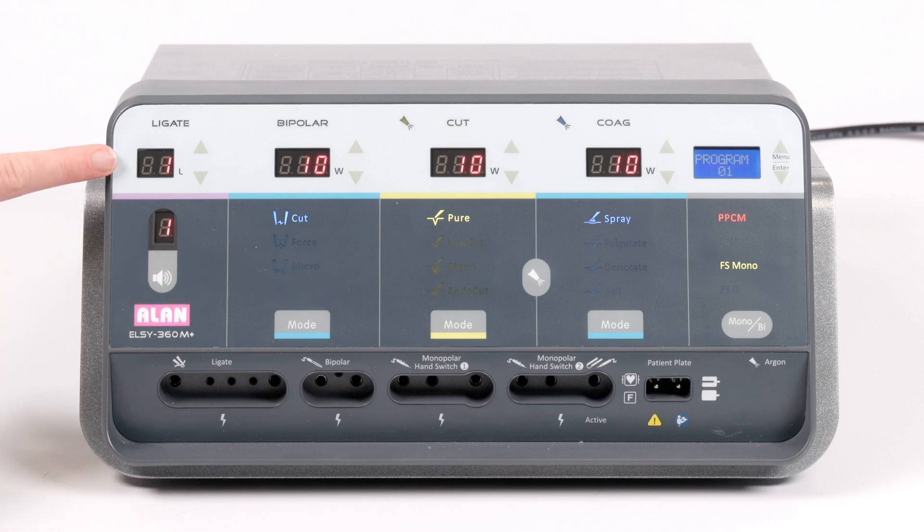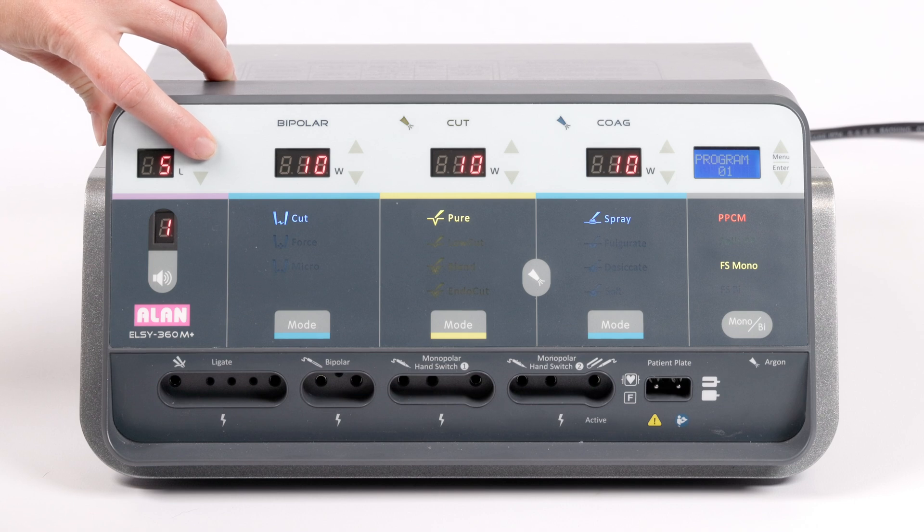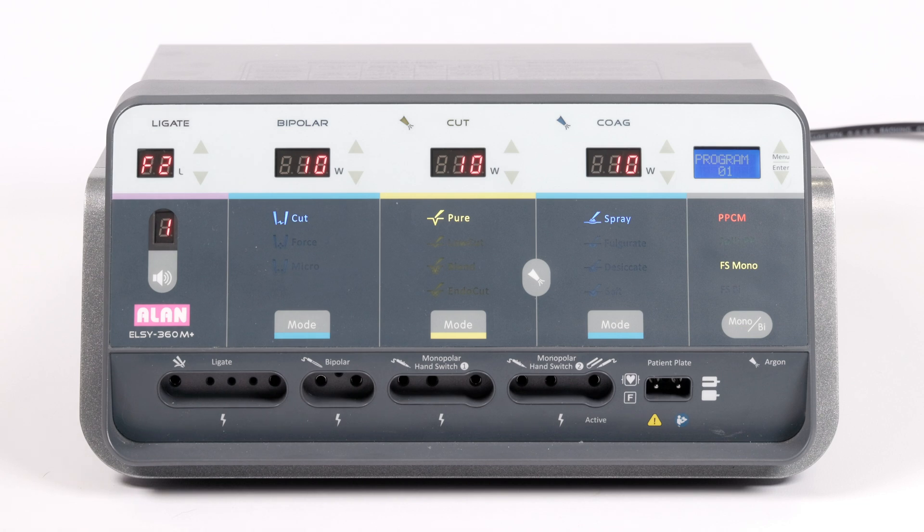Ligate is used with various handpieces and can cycle through level 1 to 5 and F1 to F2 for greater power. These settings will depend on the patient, procedure and surgeon preferences. Ligation handpieces will plug in here.